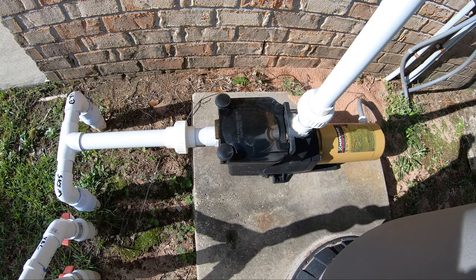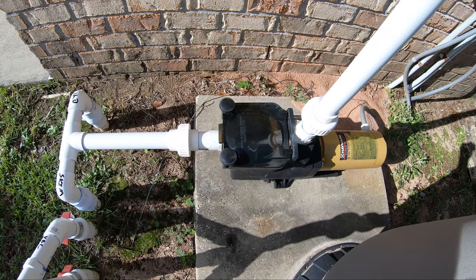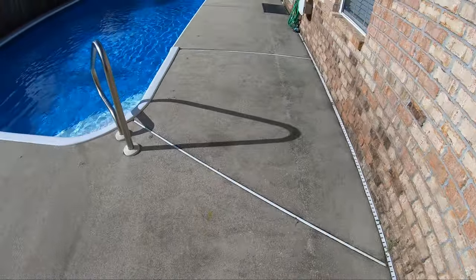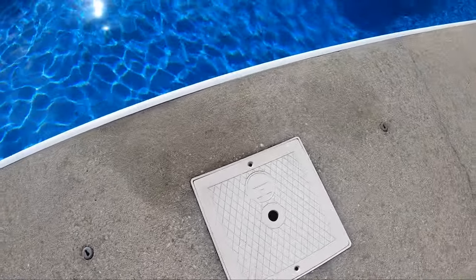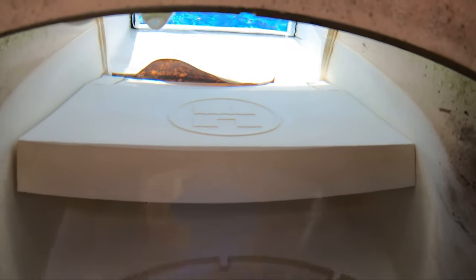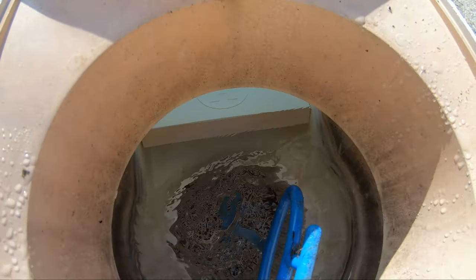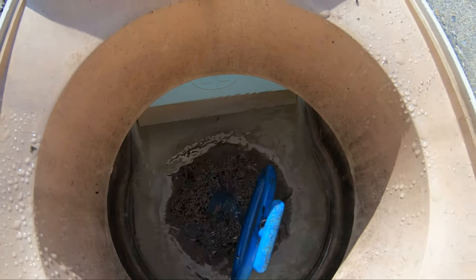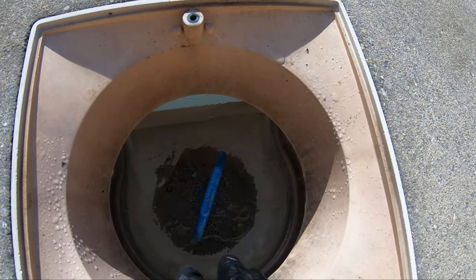So we're going to pretend that there's a lot of air getting in the line right now. The first thing I'm going to do is actually go to the skimmer. What I'm going to do is make sure that this weir door — you're going to make sure that it is not actually stopped up. If it's open all the way, you're going to want to dislodge any debris that's in there.